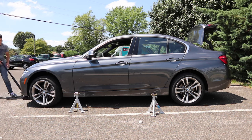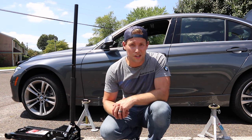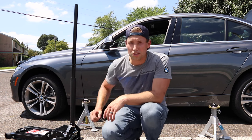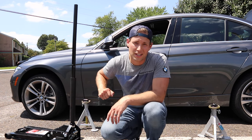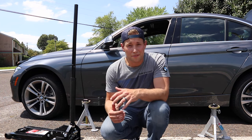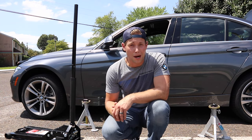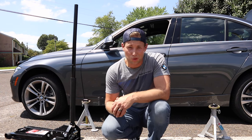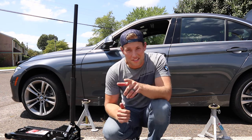Again, this is Brian. Thanks for watching Keyes Motorsports. As always, try everything at your own risk, make sure that you use the right tools, take your time, and do it right. If you have any questions, let us know — we'd be happy to help. If you haven't done so already, we'd love for you to be a subscriber. Make sure you like and comment on our videos and visit us at www.keysmotorsports.com. Thanks so much and have a great day.